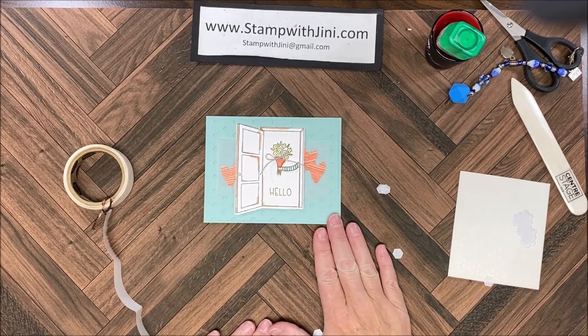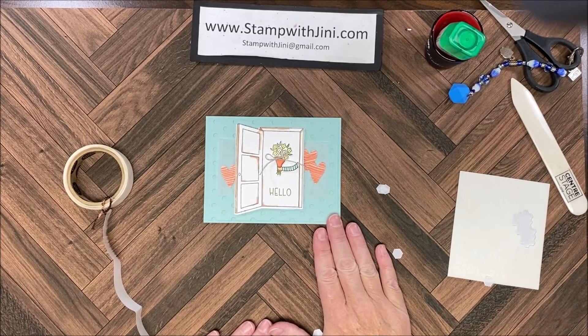A sweet and simple card to send somebody a heartfelt hello. If you'd like any of these products, feel free to stop by my online store — you can get there from my blog, Stamp with Ginny. Thanks for joining me.